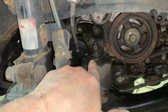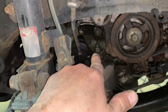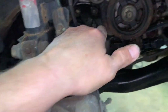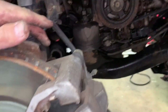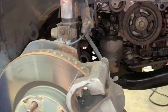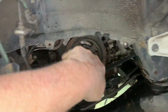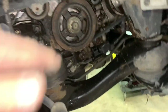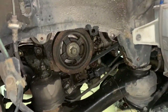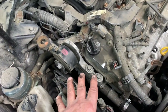Make sure the stud goes through the bracket, put your nut on there and tighten it up — that's a 19 millimeter. Now put your inner splash shield back on, then the tire. Torque the lug nuts to 100 foot-pounds. If any fasteners on the splash shield broke, you can drill them out or put a tech screw in.